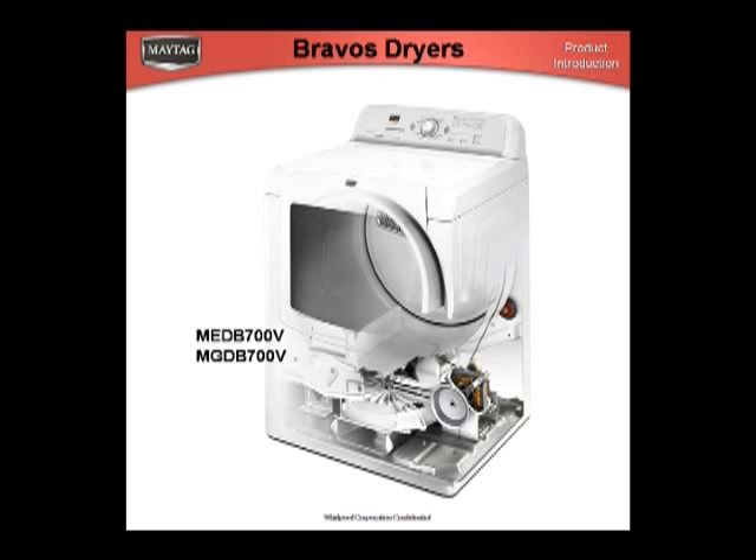The new Braavos dryer has a stronger motor and blower. It can vent up to 100 feet. It also has the extended five-year motor warranty.